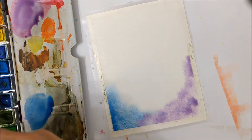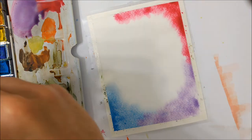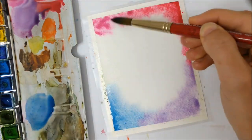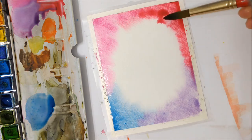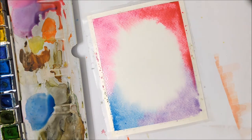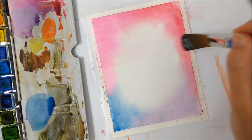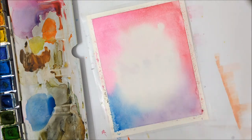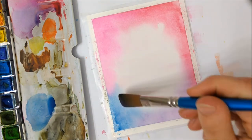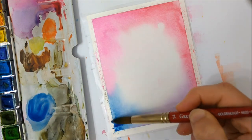Before that layer dries, you want to go ahead and start applying colors in the four quadrants of your paper, because we're going to be creating a four-quadrant gradient today. I started with blue in the bottom left corner, faded it into purple in the bottom right, then faded it into a reddish magenta in the top right, before fading it into a pink color in the top left. You can replicate the color scheme that I did, or you can create your own — whatever works for you.